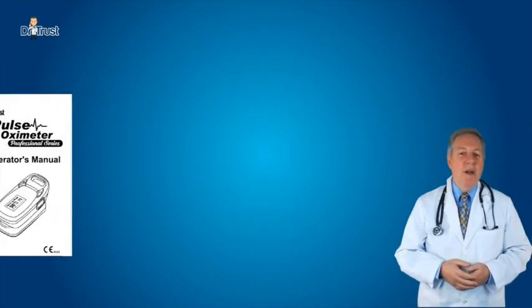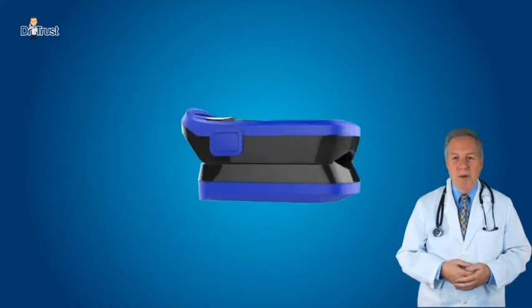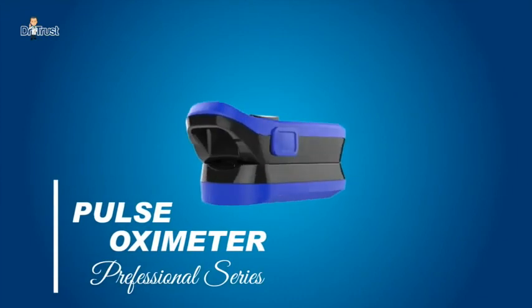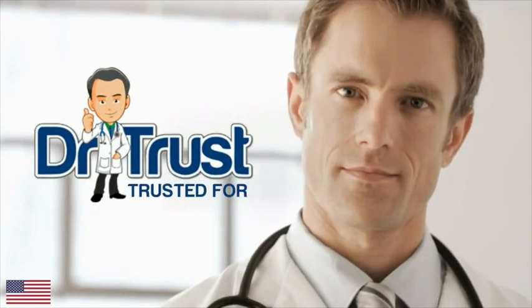We also recommend reading the manual provided with the product for safety information and product troubleshooting. Dr. Trust — trusted for life.